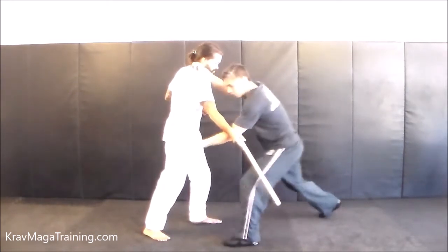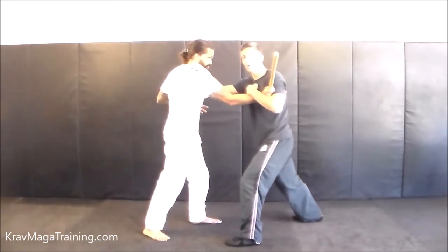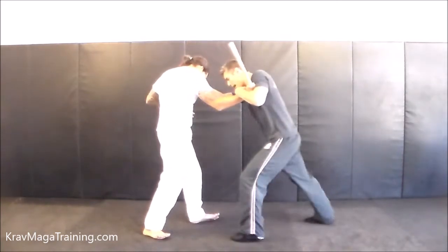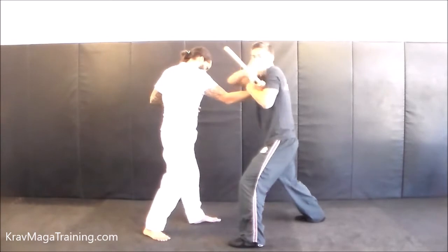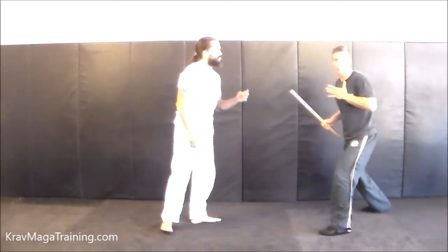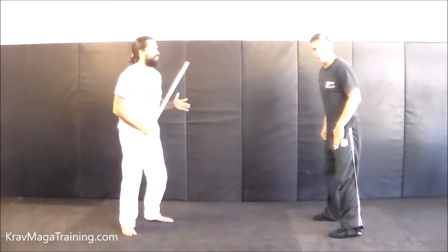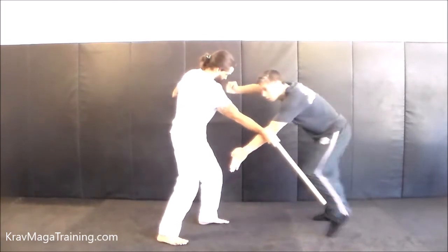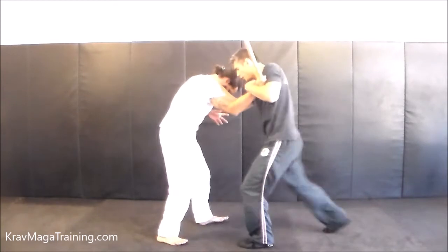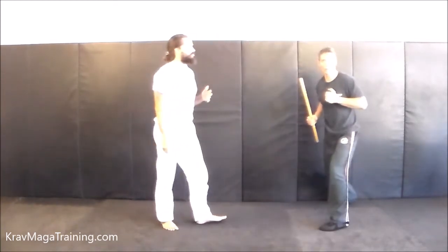As I step through and advance in, notice I'm funneling to the exact same tie-up that we did against the horizontal swing or the baseball bat swing. And from here, it's exactly the same — I'm going to flow into my combatives, grab here, bring it out, do the takeaway, and whatever appropriate combatives afterwards to finish the fight. So again, stabbing the fence at the beginning with your counterpunch, but tie-up like you do in the horizontal swing.